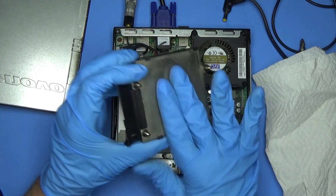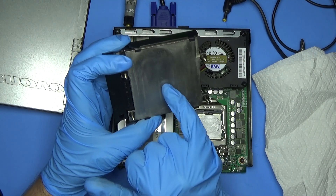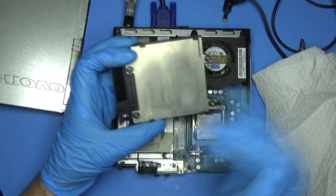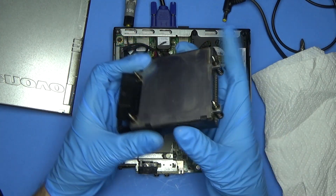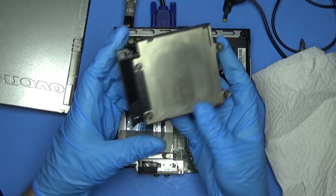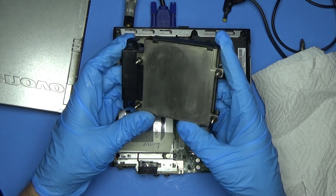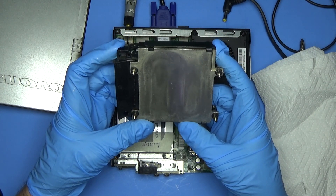What needs to happen is this needs to be lapped. The concern I have is I don't know how thin this metal is — that kind of concerns me. I don't know if I start sanding this if it's going to rub through. I'm going to try and I may wind up ruining this heat sink in the process, but we'll find out. I've got to go out to the store and pick up some sandpaper and we'll go from there.